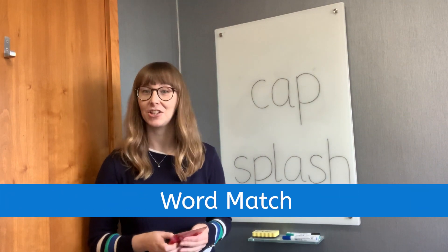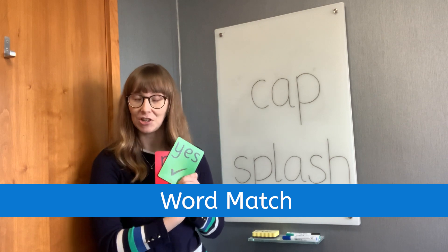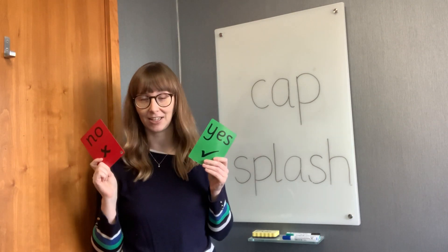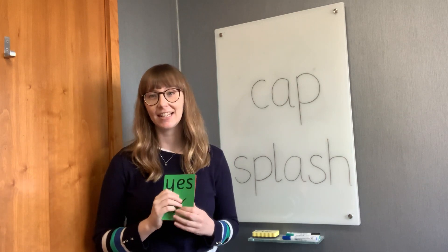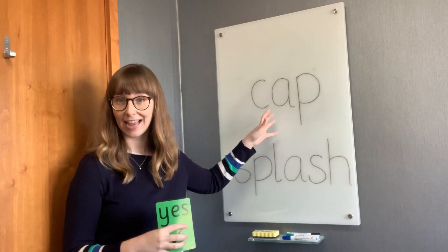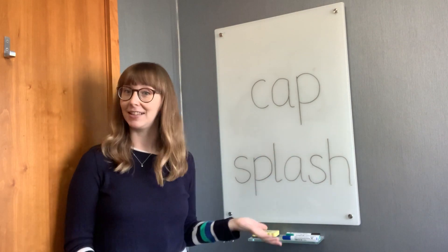For Phase 5 Word Match, you need your yes and no cards, which you need to hand out to your students. Every student needs a yes card and a no card. The aim of this game is to write some words on the board, say a word, and work out if it's a match.